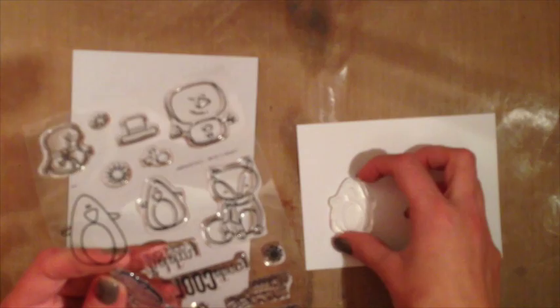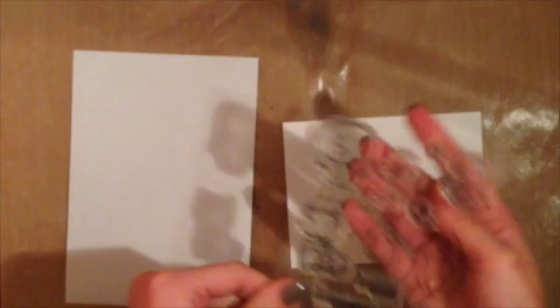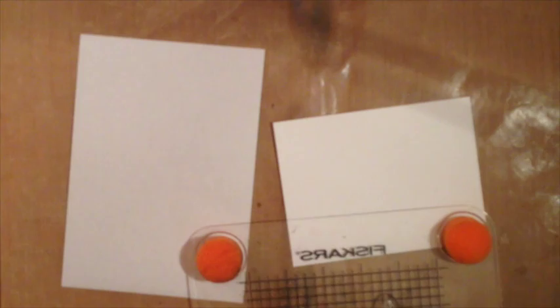My original idea was to use a bunch of these stamp sets and kind of line them up with a little Christmas choir — I saw that done on a video earlier that inspired this. I decided in the end just to use these two little penguins. I always say pumpkins — I think I'm in fall mode still. I'm just going to line them up here to pick them up on my stamp press exactly the way I want to stamp them.